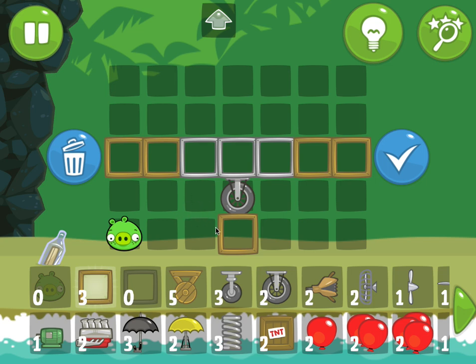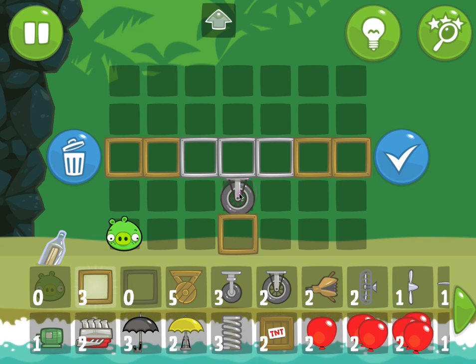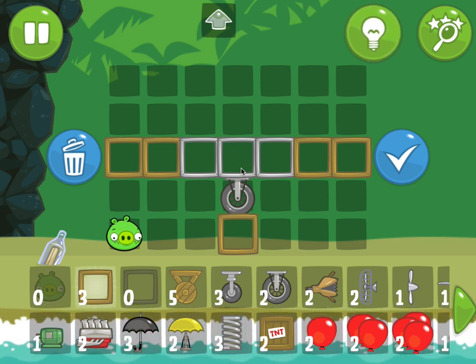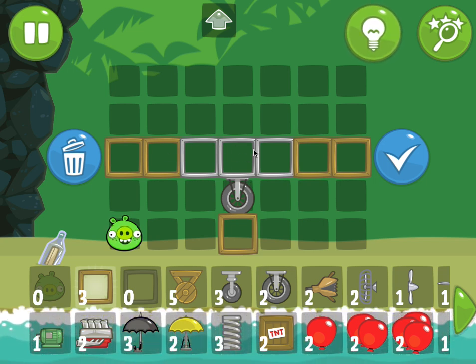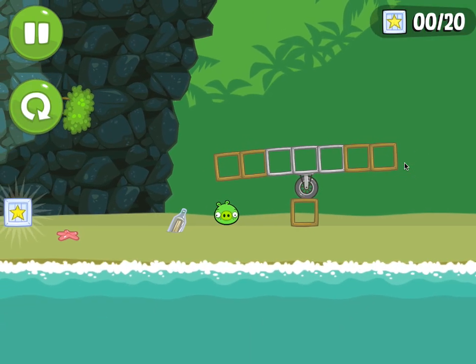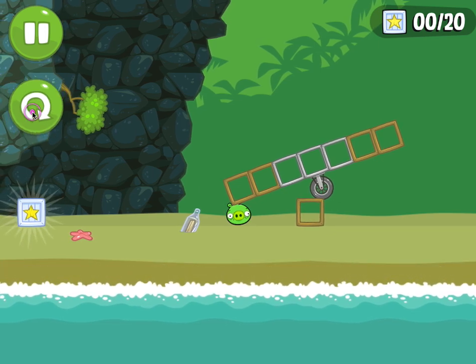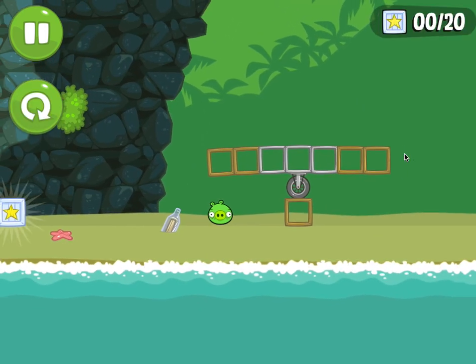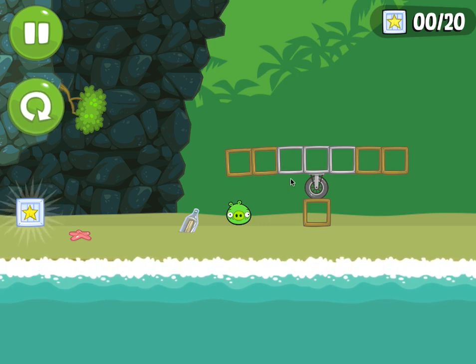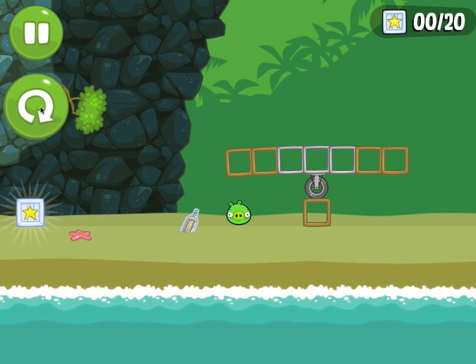I'm going to walk you through this experiment here in Bad Piggies — not everything, just how things work. I'm making an assumption that torque and center of mass work as I would expect. So here I have a wheel, and I have an equal number of blocks on the left and the right. If things work as I expect, this should just be stable. It falls off to one side because there's some randomness built in, but if it doesn't fall off fast, I'll say it's balanced. That one looks pretty good — so that's what I would expect.